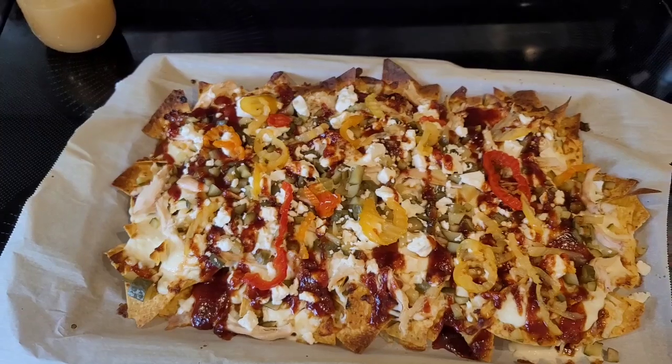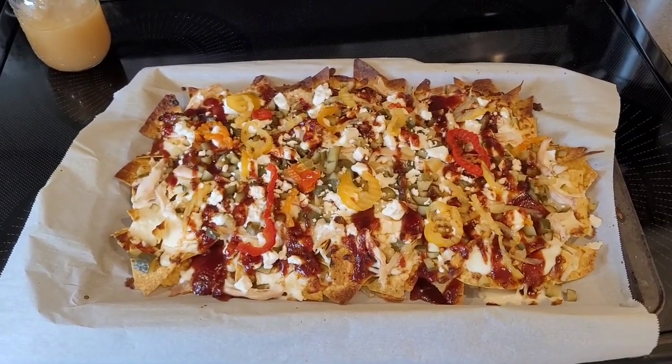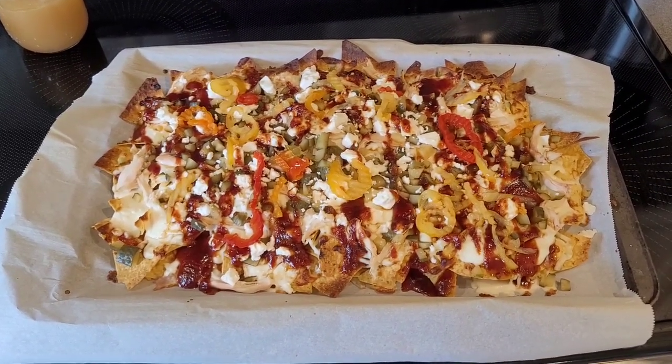There it is — Costco-inspired, Fredericton New Brunswick Snooty Fox Pub-inspired barbecue chicken pickle nachos. Bon appétit!